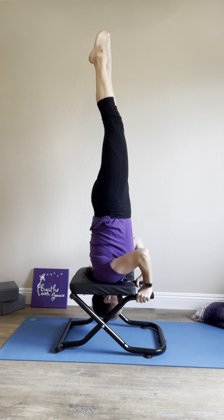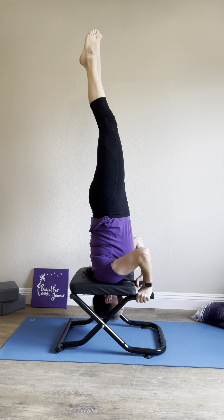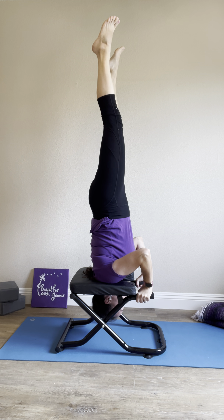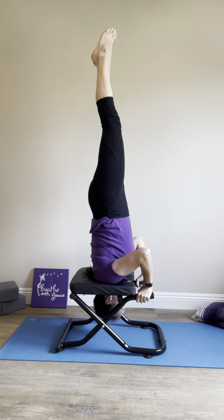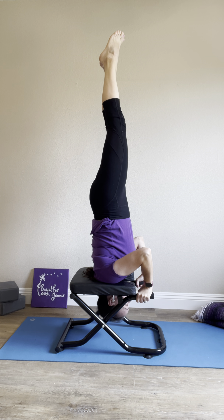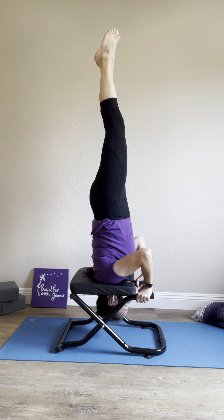And it's a matter of kicking up. It doesn't have to look perfect — maybe your feet are a little bit more like this, feet are separated. You can experiment here. I'm not looking for form; I'm not a gymnast. But if you'll notice, there is absolutely no weight on my neck, but I am upside down. All the weight is in my shoulders, some in my hands.